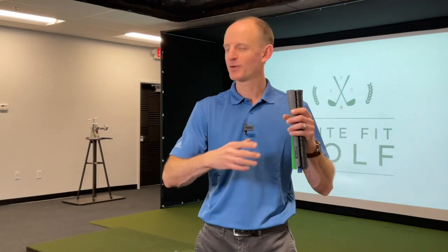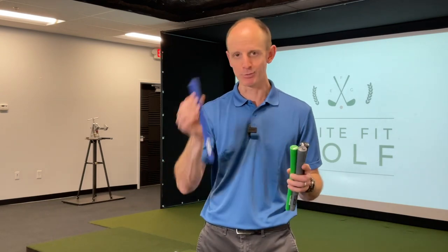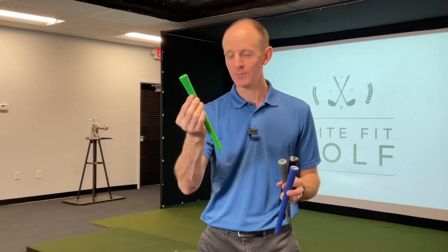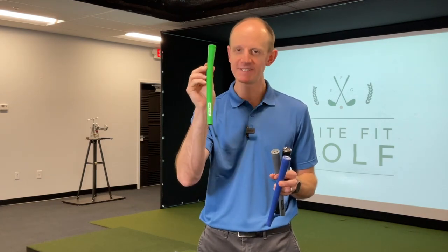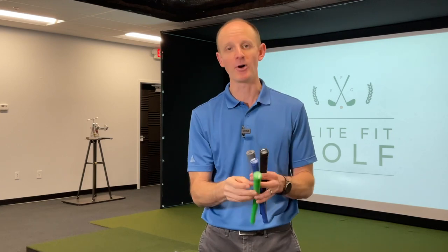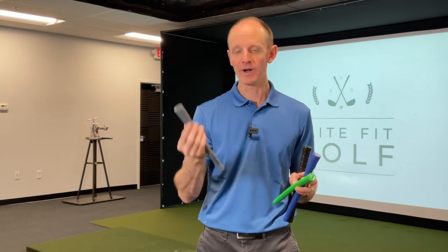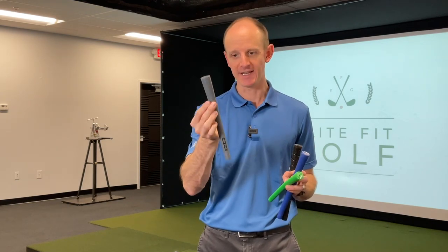We're going to use the standard sizes of grips that you can find — not the extremes, but the ones you can find readily available everywhere. I've got four different grips here. This blue one is standard. This green one is actually undersized, 1/64th under standard — a little smaller. This gray one is mid-size, 1/32nd over standard.